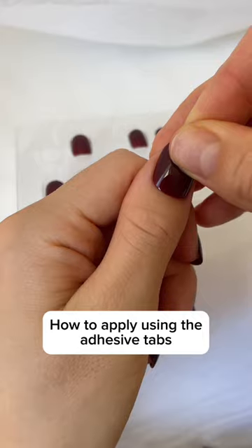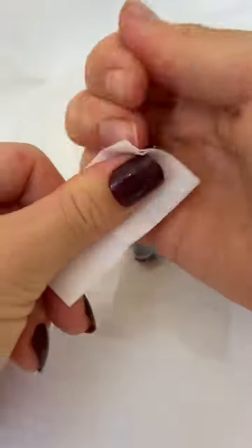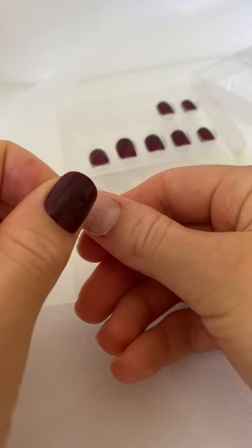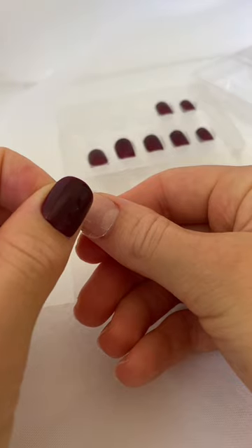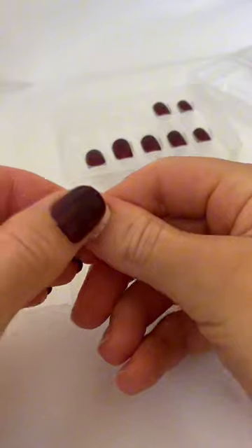For any less than one week of wear time, we recommend using the adhesive tabs. First, I'll go ahead and re-wipe my nails in case I touched them at any point during the other hand's application. Then I will choose the correctly sized adhesive tab. This is very important — the tab needs to cover the entire surface of the nail to create a really firm grip for the press-on.